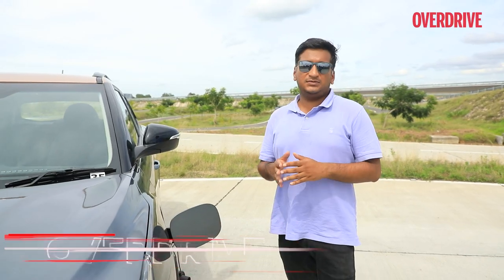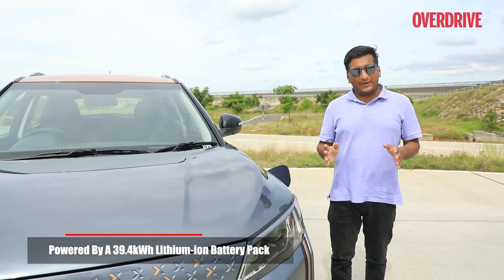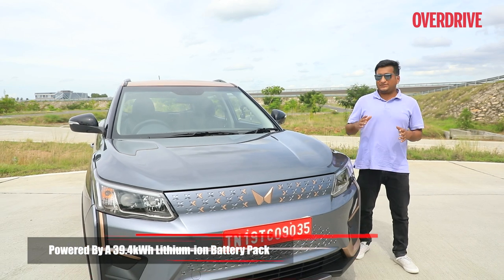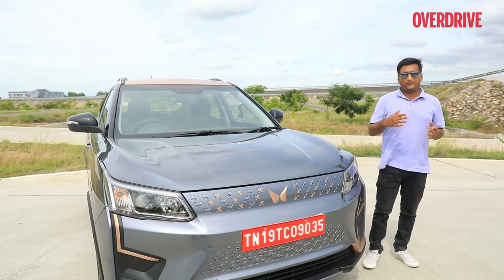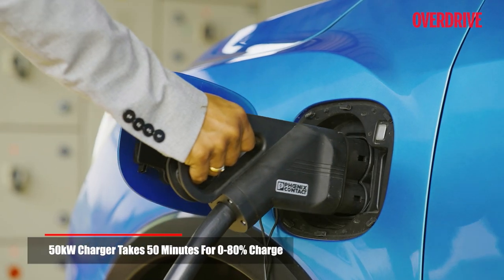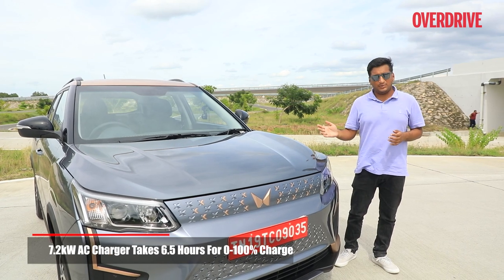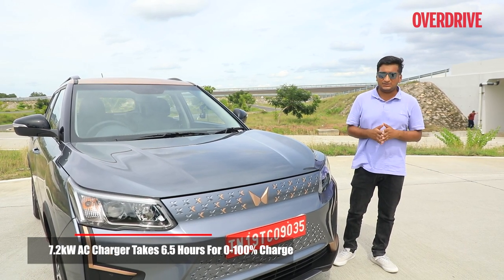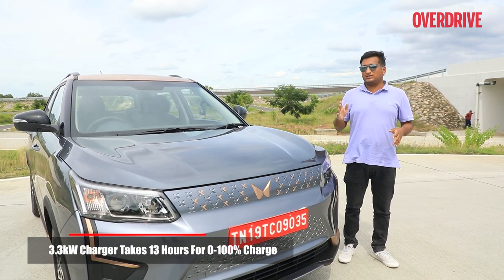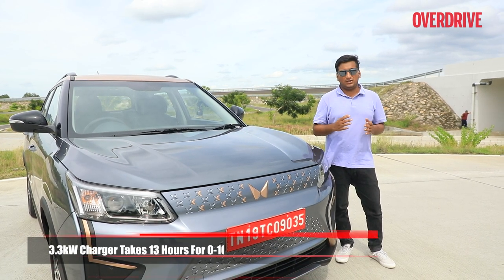The XUV400 is powered by a 39.4 kWh lithium-ion battery pack that is IP67 rated, offering dust and water protection. For charging, you have three options: a DC fast charger that charges to 80% in half an hour, an AC wall box at home that takes about six and a half hours, or a standard three-pin socket which will take around 30 hours — a good option to have if you're stranded.